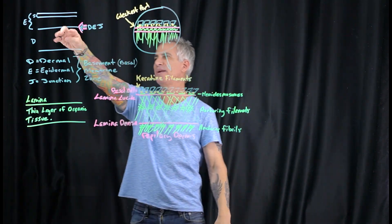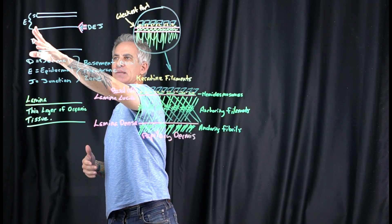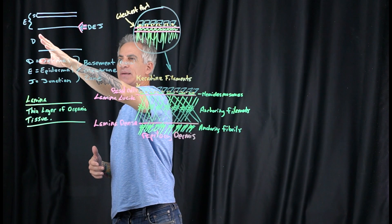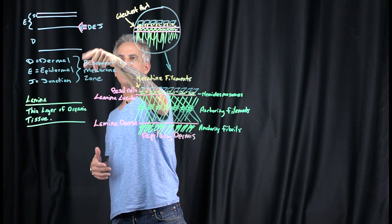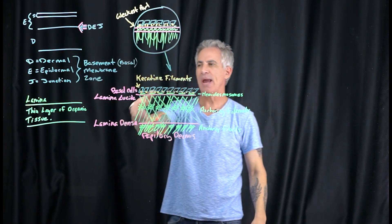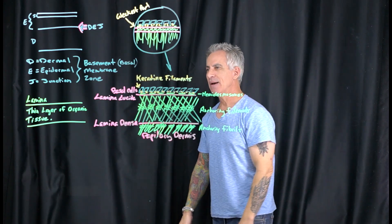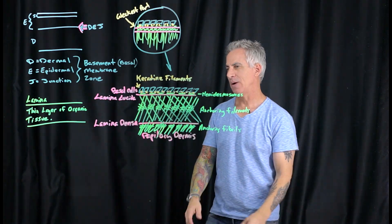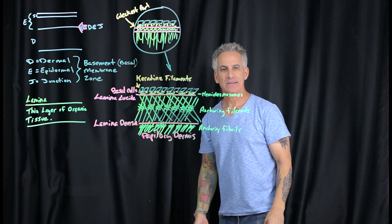We have the epidermal layer — the epidermis from the basal layer up to the stratum corneum — and then the dermal layer with the papillary and reticular dermis. The pink area is the dermal-epidermal junction, or DEJ, also called the basement membrane zone. Remember, basal cells sit at the bottom of the epidermis — basal meaning basement. I go through some of this redundantly in case you're a new esthetician or haven't seen all the videos.